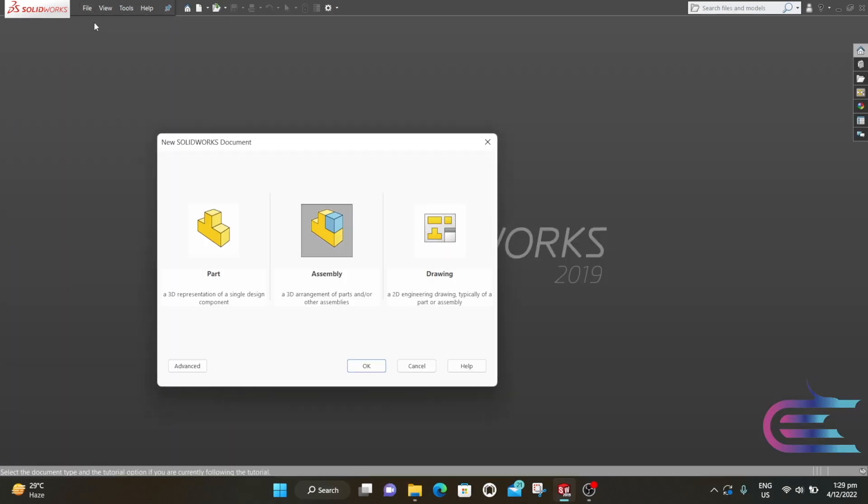From File, select New, then click on Assembly and then click OK.